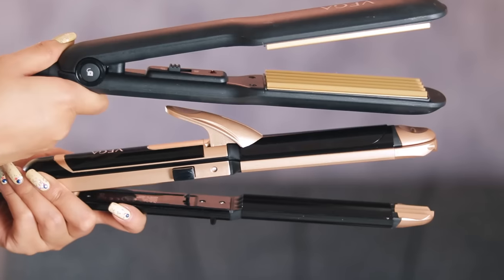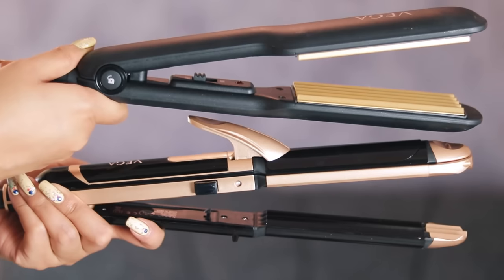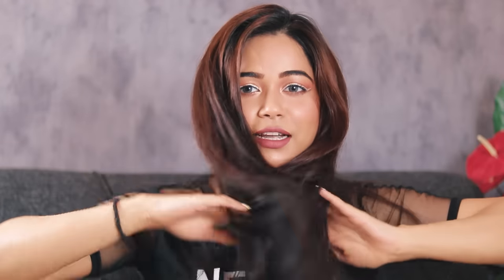Since the temperature is not mentioned anywhere, it comes with one fixed temperature at which you can do all three things: curling, straightening, and crimping. First, I'll show you how to do crimping with this multi-styler and compare it with my Vega crimping iron so you can have a clear picture of how it performs.